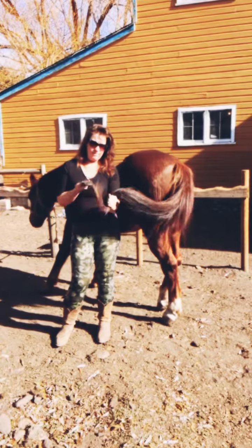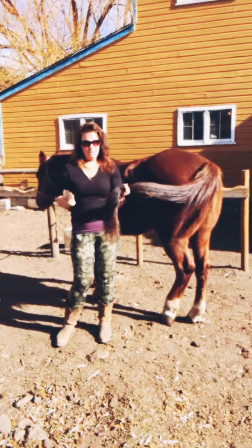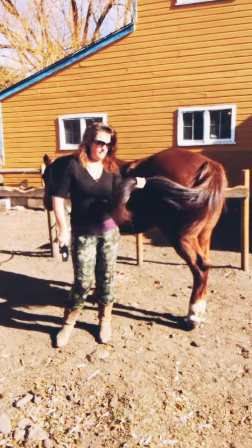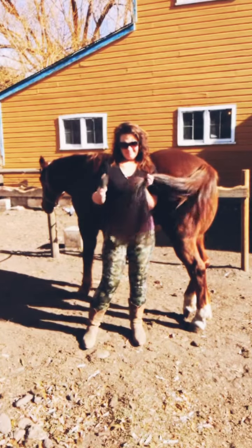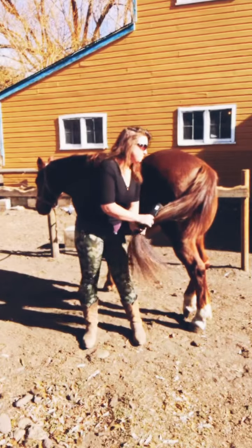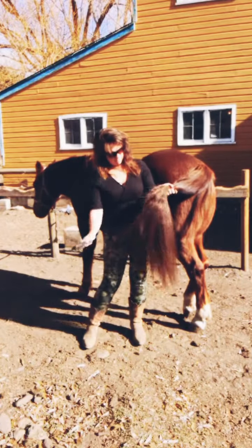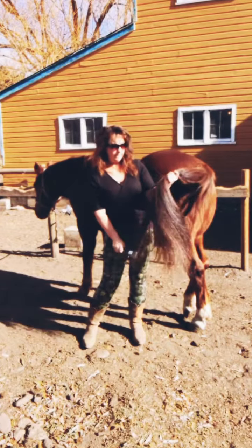Then you just start — once you feel like you have no knots, I always just grab it again and get a little more. Oh my God, this horse has such a pretty tail, I swear.